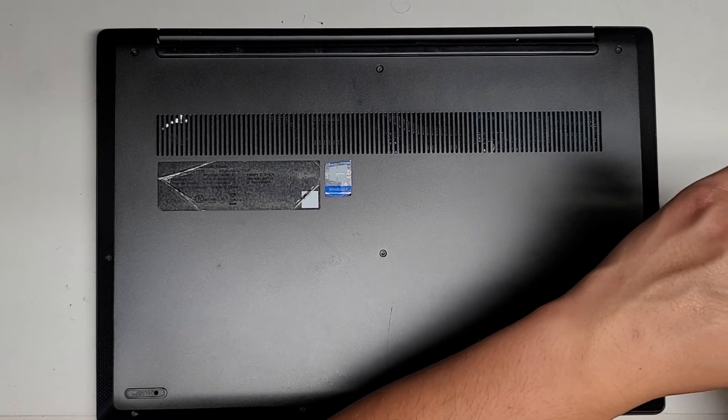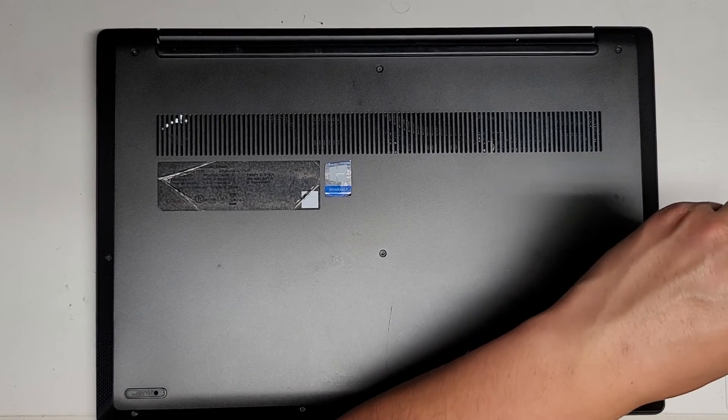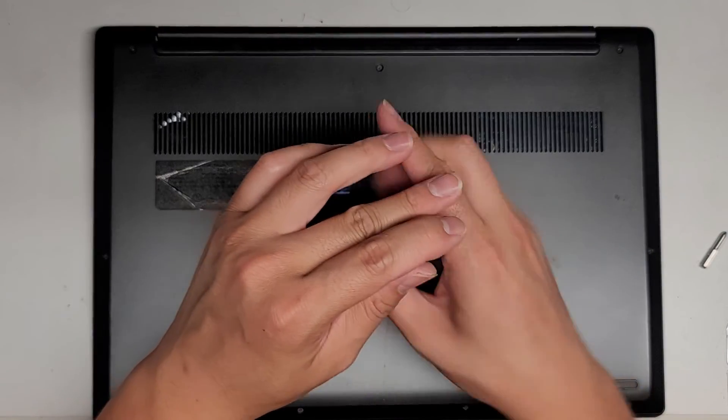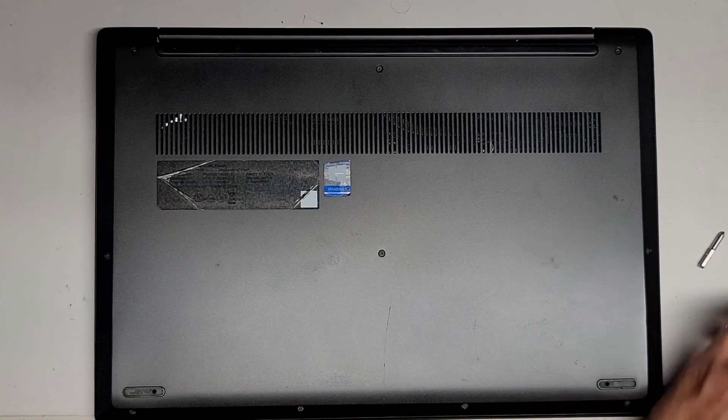We're going to plug this in and see if there's any change — I kind of doubt it. Most likely that screw was rolling around and damaged stuff. But that's pretty much it — thanks for watching, and I'll see you all in the next one.